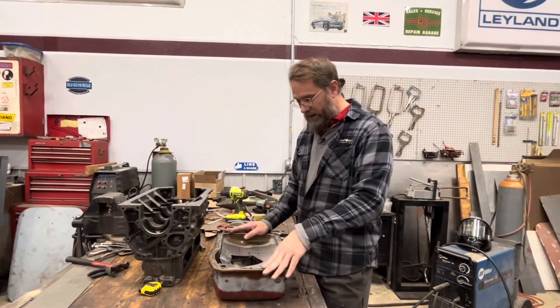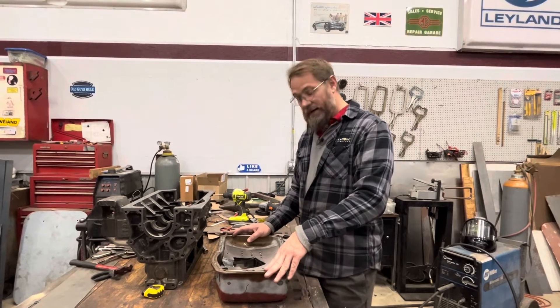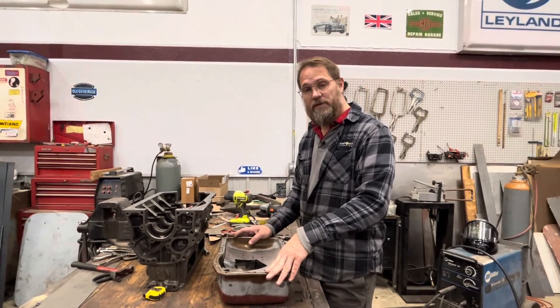So that's my oil pan, unless I decide to make some changes between now and when I finish the motor. That's what we're going to have. Until next time, this is MG Rob.